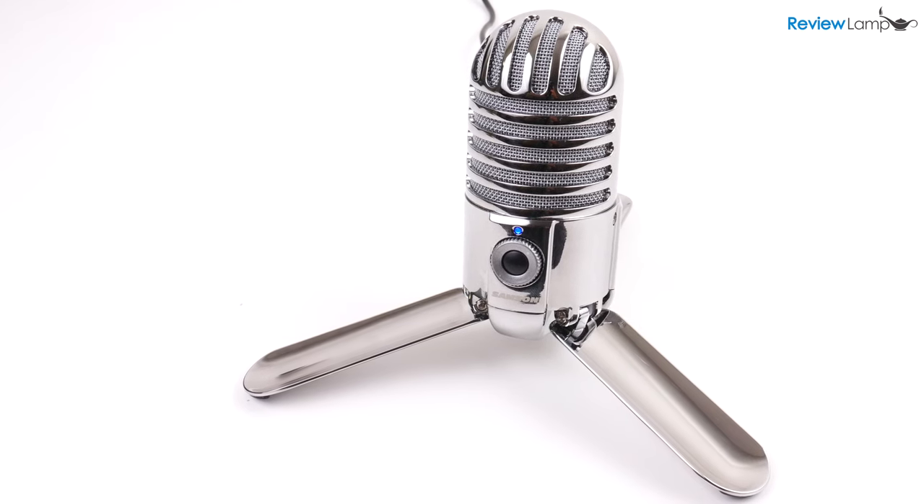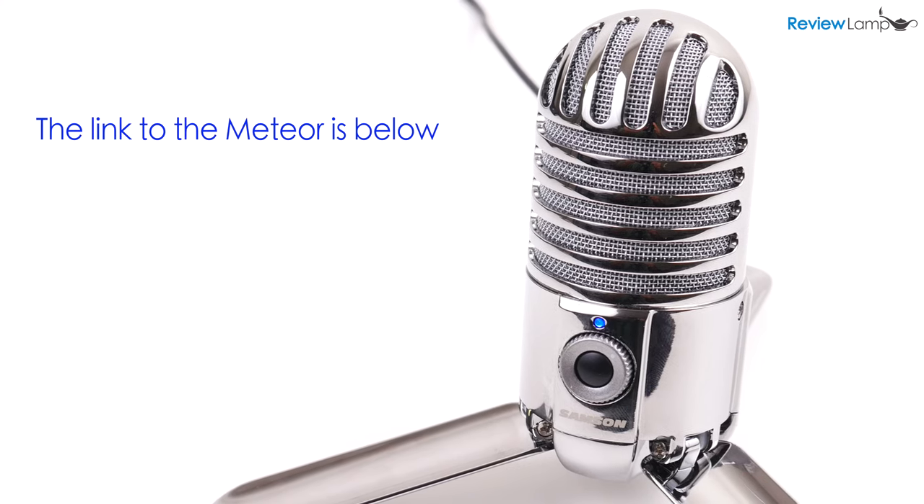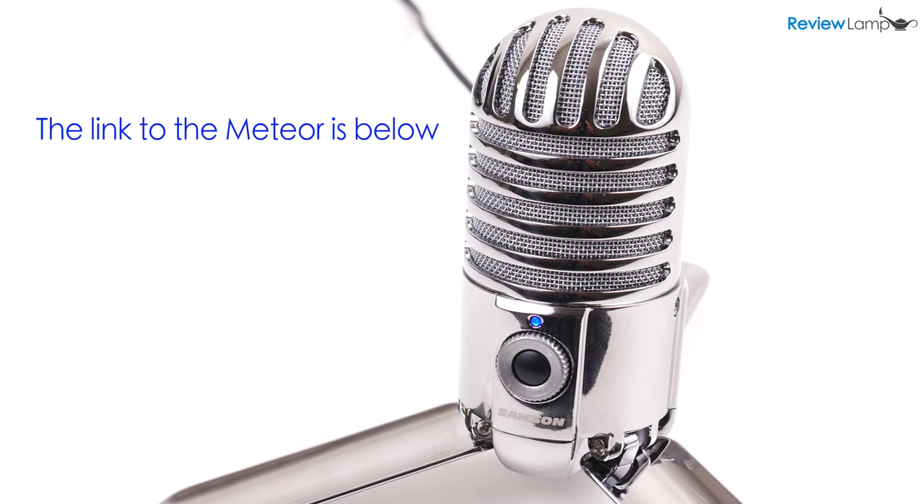Today I'm reviewing the extremely popular Samsung Meteor Mic. At first glance, the Samsung Meteor Mic is almost a work of art.